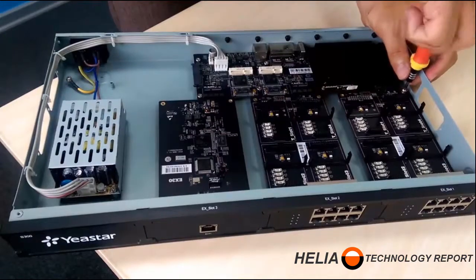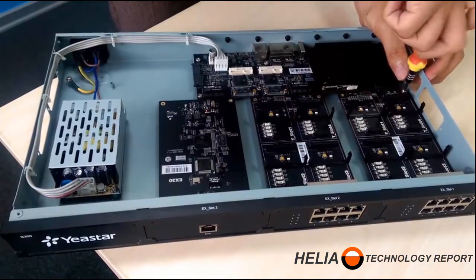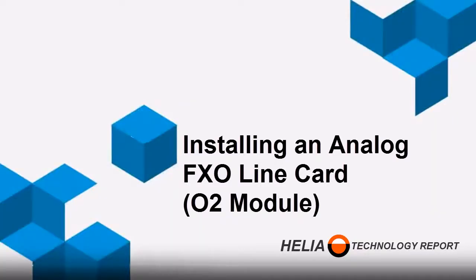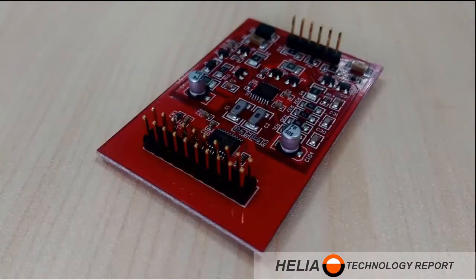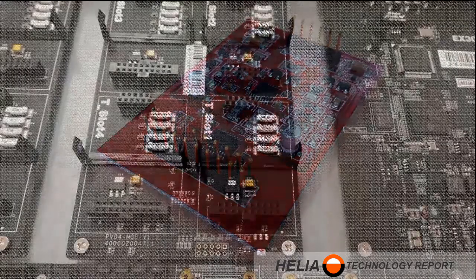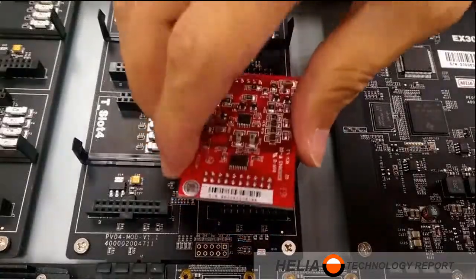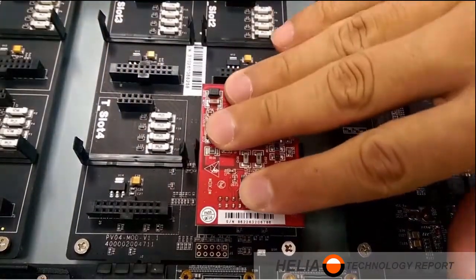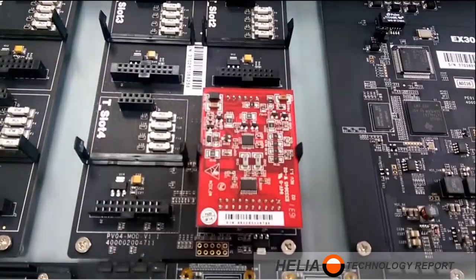Here's the screw we use to secure the module to the cabinet. For the FXO line module, the first thing we always want to do is inspect the pins to make sure they are not damaged, and then we simply line up the pins and firmly press down, and they will click into place.